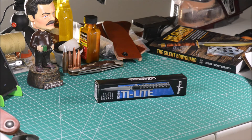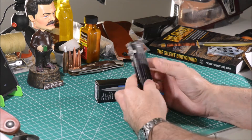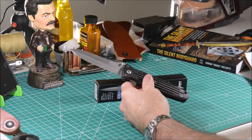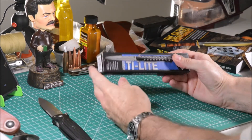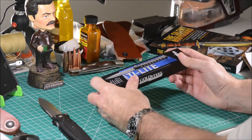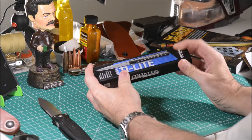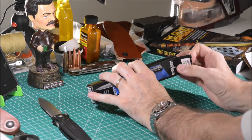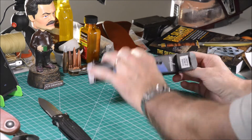If you think that the Gerber Applegate Fairbairn Combat Folder is big, wait until you see this Cold Steel Ti-Lite. After one of our best readers mentioned the existence of this folder, I checked what it was about and it was like love at first sight.